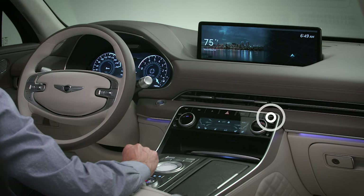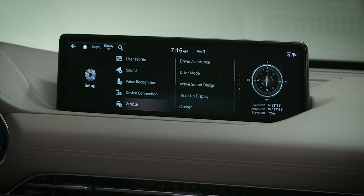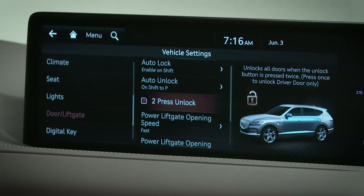To change the desired setting, select Setup, then Vehicle, then Door or Door Liftgate depending on your vehicle, then Two Press Unlock. Checking or unchecking the box will turn the feature on or off.